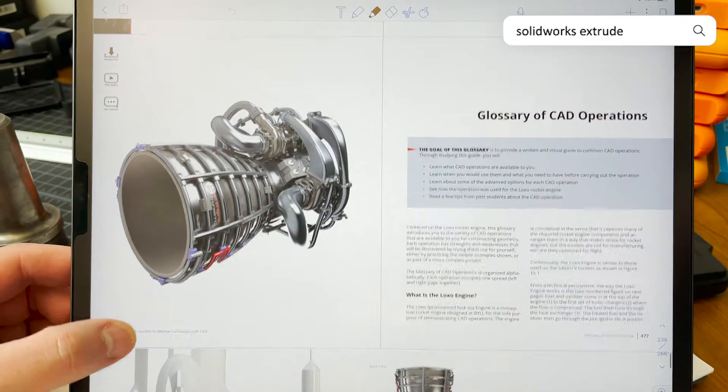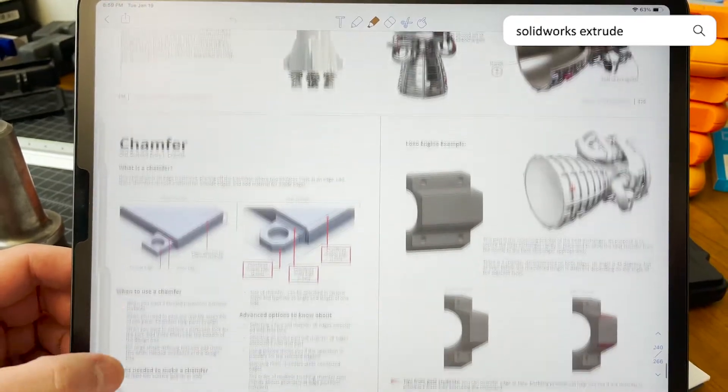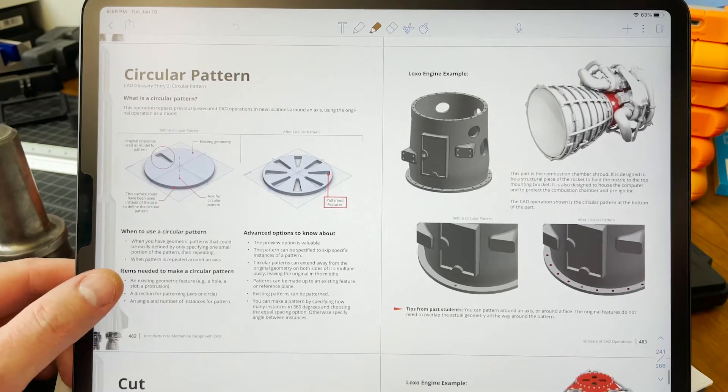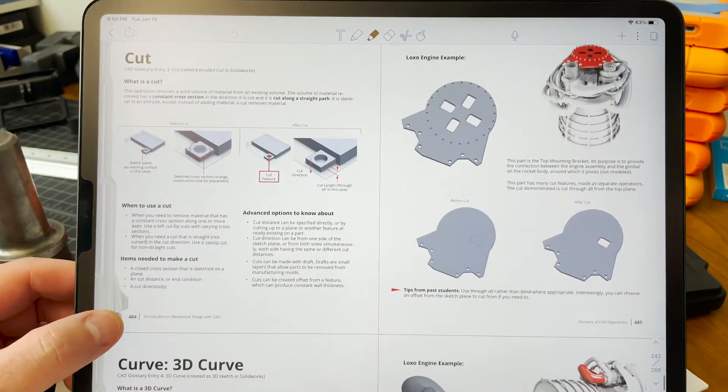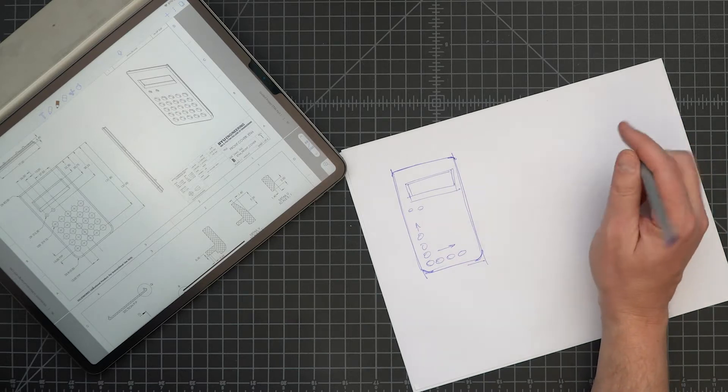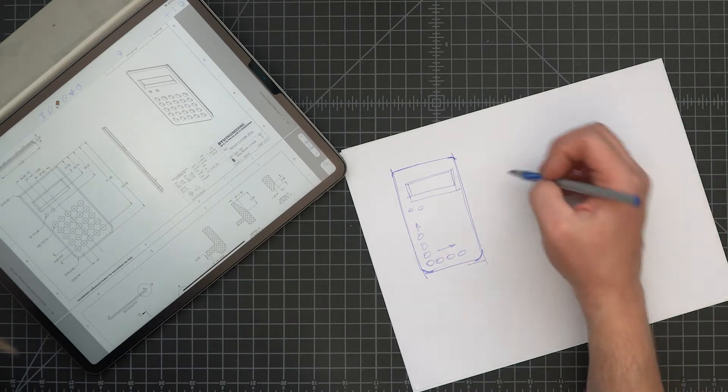If you don't know what these are, I recommend that you go to the guidebook glossary where you will find all of these things described. Thinking about it in terms of operations required me to think about which operations I would do first and which I would do second and so on.